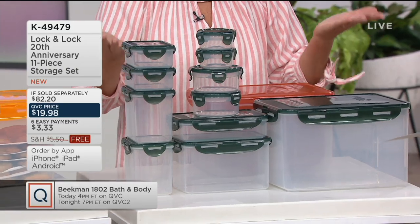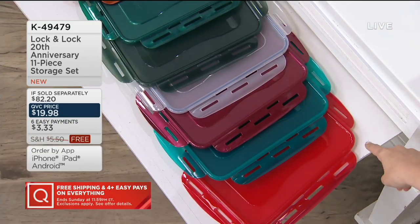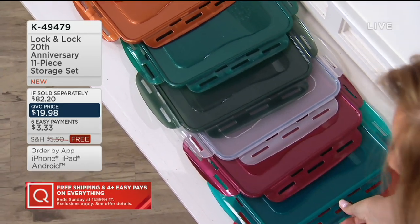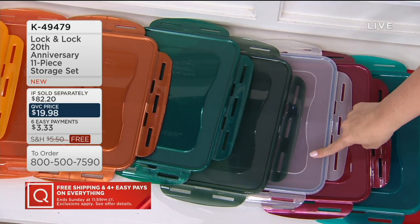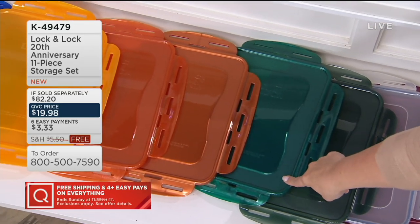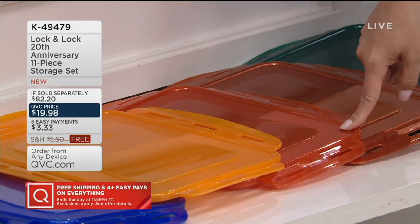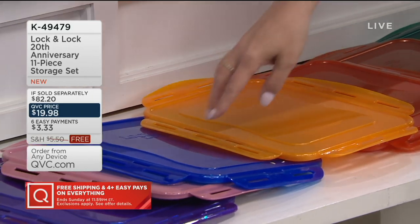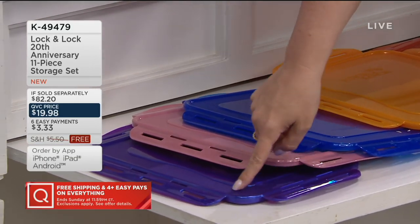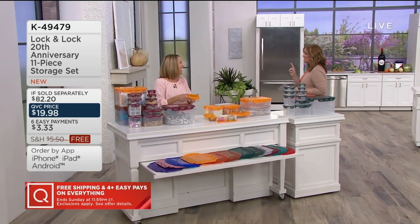When we originally launched this, it was only in clear. Down here in front of our table, we started with 13 colors last night — one has already sold out. We have it in red, capri blue, orange and capri blue, burgundy, clear, sage, winter green with little speckles, copper, pumpkin — with only 300 remaining and our most popular — marigold in harvest yellow, capri blue, mauve with shimmer, and gorgeous royal purple. If sold separately, $82.20. We have this entire set for less than $20, free shipping and handling, and six easy payments of $3.33.